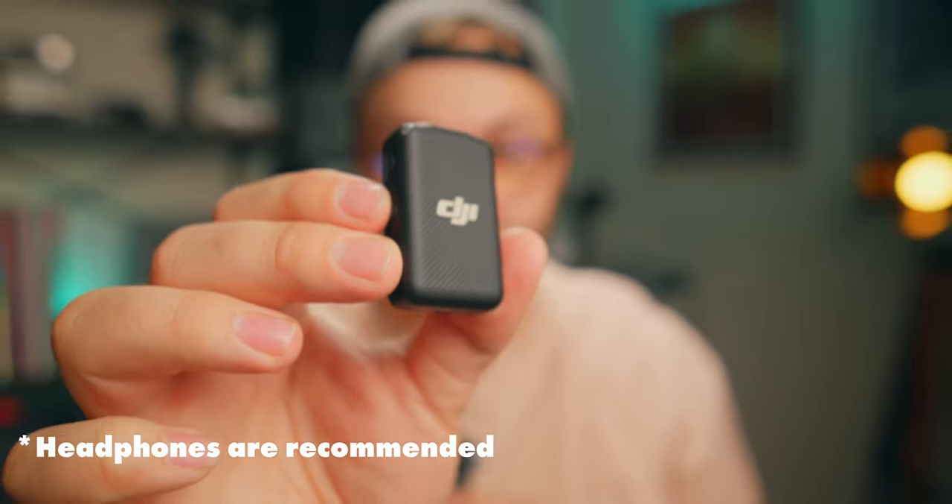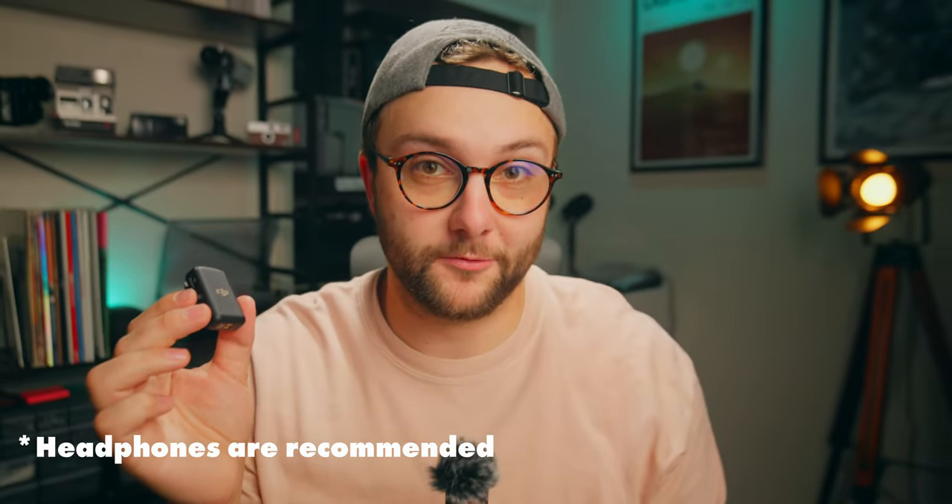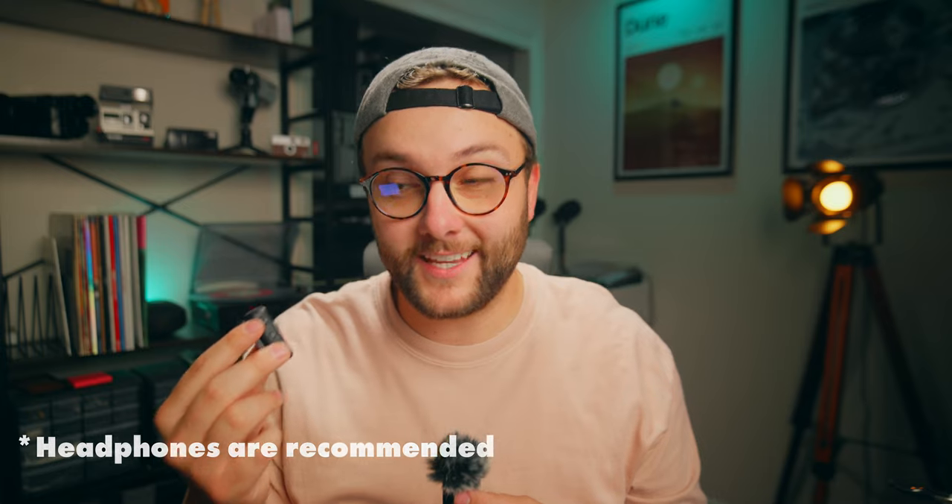This is a wireless lav mic from DJI — and no, they don't just make drones. This two-person lav mic kit has taken the video industry by storm; I see it everywhere. It's popular for good reason: good build quality, good sound quality, it's convenient, and it comes from a multi-million dollar brand. But what if I told you there was another system with the same specs for less than half the price of the DJI mic?